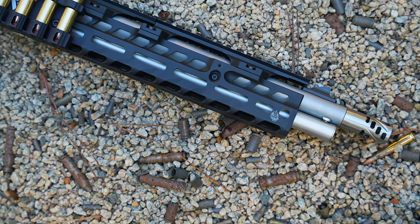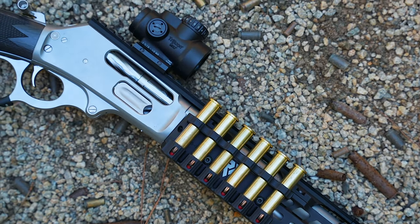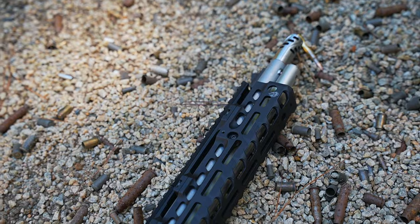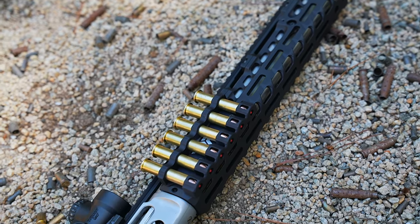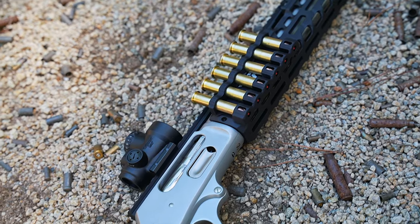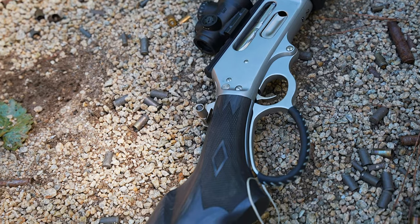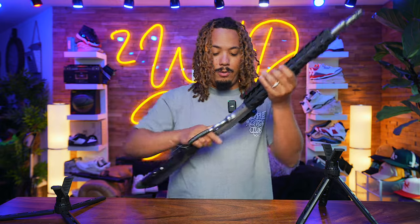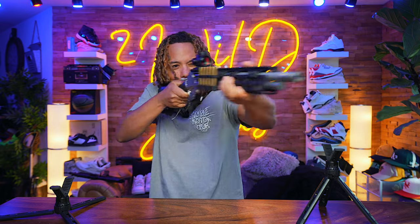I want to give a huge shout out to Ranger Point Precision for sending this over and allowing me to give you a review. I actually have a Henry in a different brand's chassis system and I'd like to eventually compare the two. But off the rip, you can't go wrong with anything from Ranger Point Precision. Go follow them on YouTube — shoutout to Pat — this thing is a beauty, thick and durable, and it just feels good in the hand.